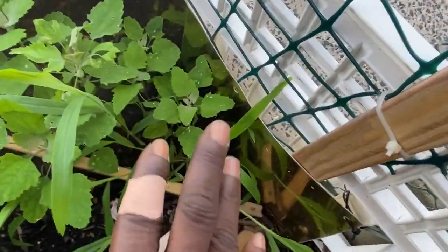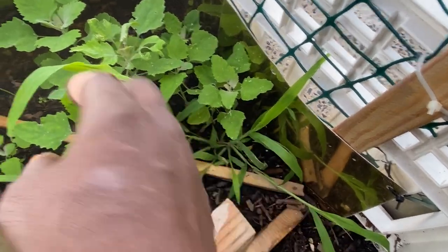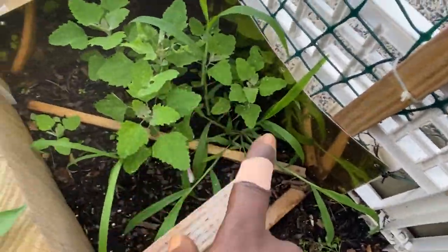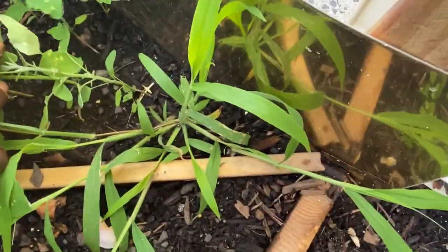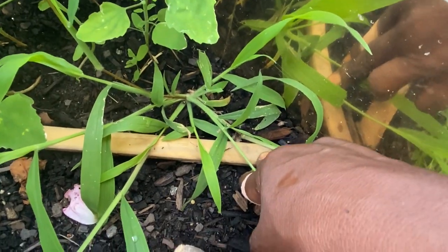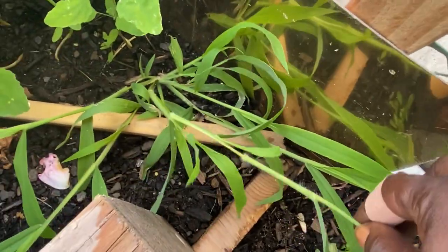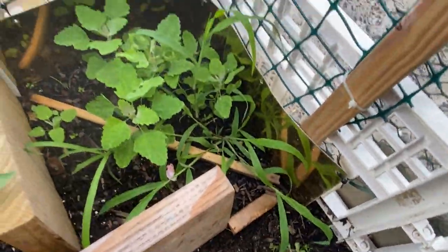I don't know what's going on over here. I planted cucumber — some yellow lemon cucumbers and regular cucumbers — and I don't know what's what. But anybody, can you tell me what that is? Because I have a lot of this growing all over the place. All I've been doing is plucking it out. It looks like a bunch of weeds. Let me know so I can pluck it out and let whatever has to grow, grow.